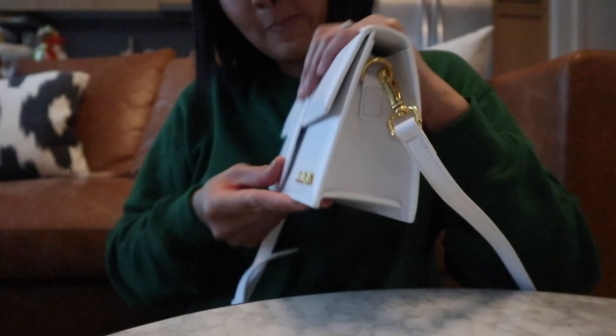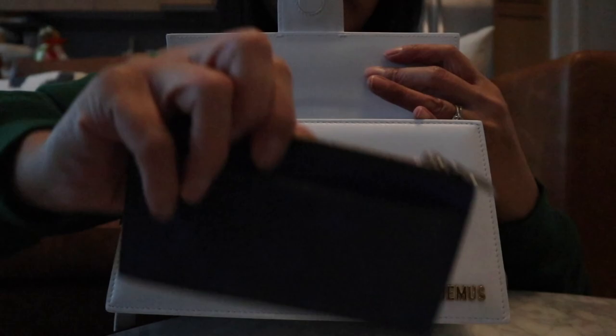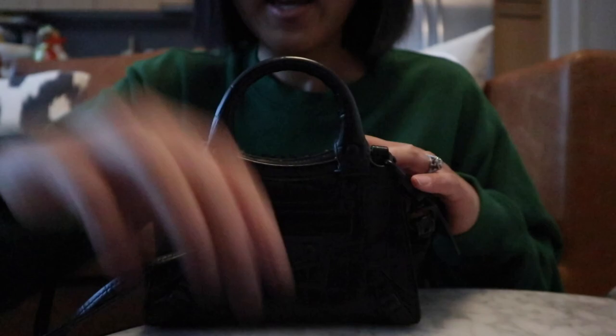That seemed like a secure kind of closure, so I think that will hold it now. In here right now, this is at reach capacity — I have my wallet, my clay, my keys, my perfume, and my lip gloss. And that's probably all that I would attempt to fit in. Now let's go to my Balenciaga Nano, which is quite a bit smaller as I showed you, and I will show you everything that fits in.